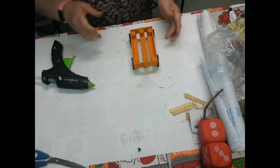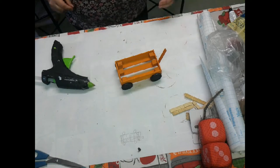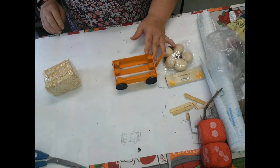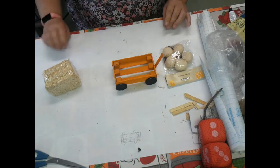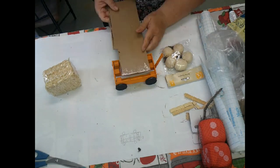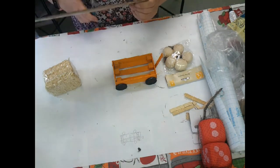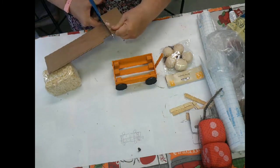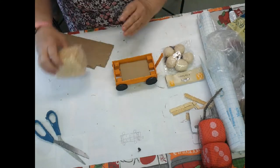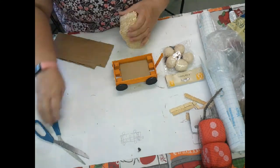Now I'm going to get my bale of hay - I got that at Dollar Tree - and those little pumpkins sitting right there. I'm hunting for a little piece of something to go in the bottom of that wagon to hold everything in place so it doesn't fall all the way through.